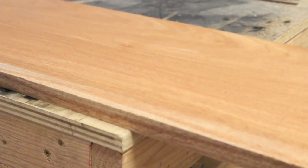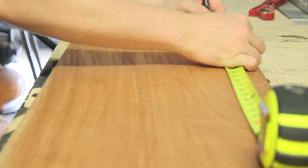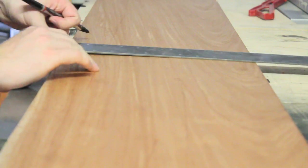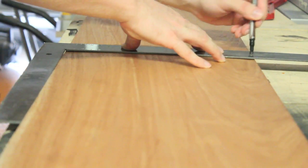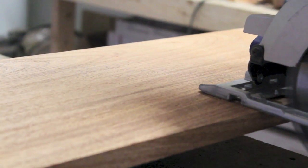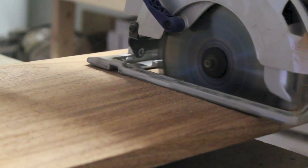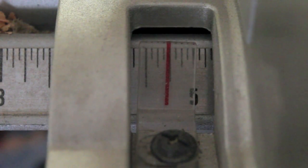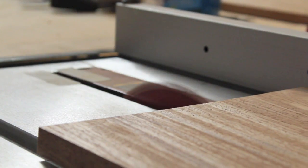The first thing I did was cut the mahogany board in half by making a mark at 4 feet and cutting it with a circular saw. I set my table saw to 4 and three quarters of an inch and ran each board through twice, giving me a total of 4 boards that were 4 feet long and 4 and three quarters of an inch wide.